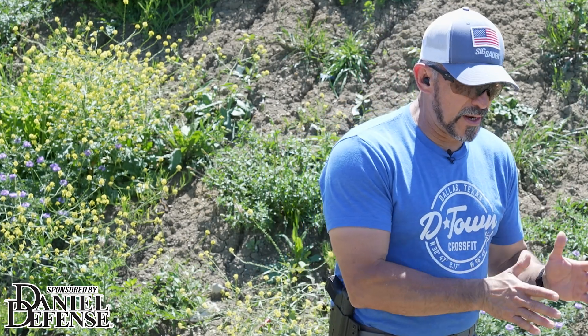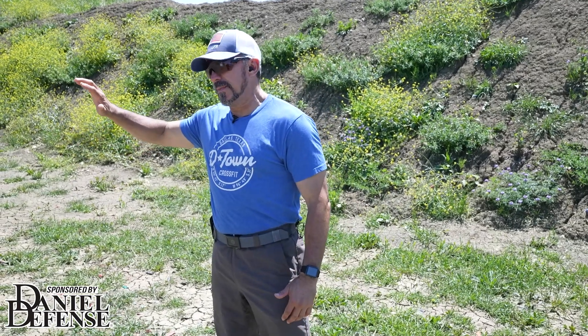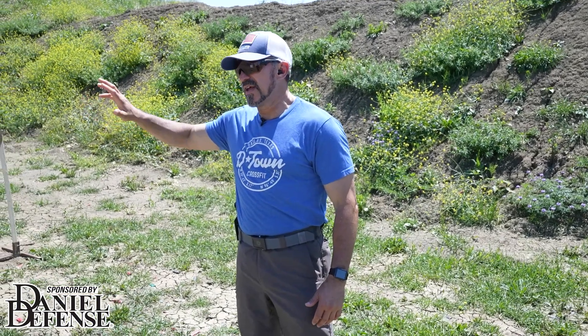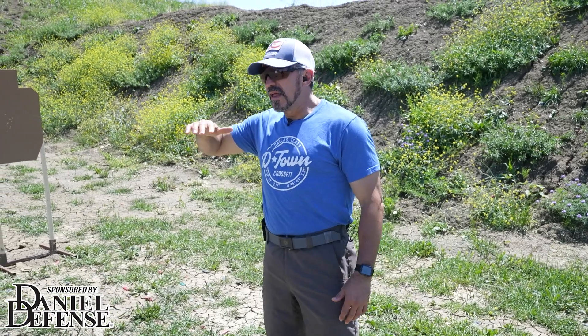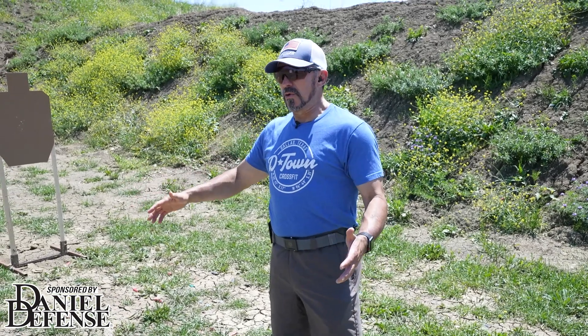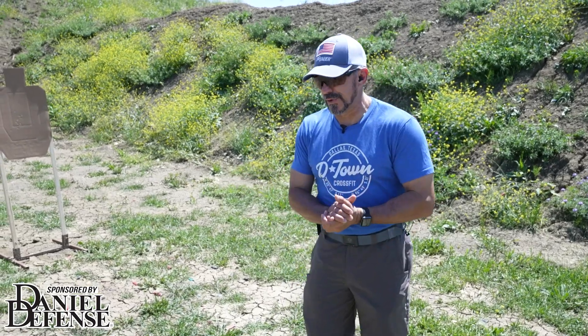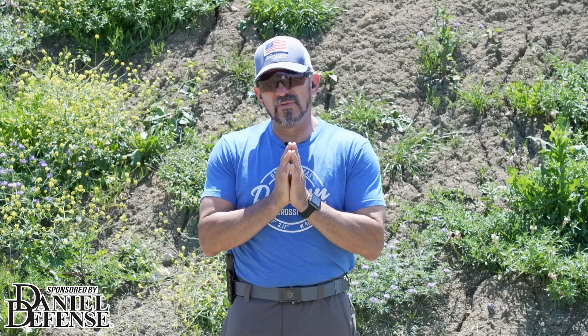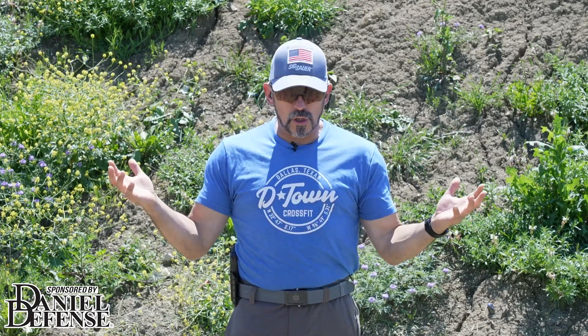If I've got 3,000 rounds, I'm going to go ahead and allocate 1,000 rounds for this year to train, and then I've got 2,000 to reserve. Maybe by the end of that 12-month period, I start to see ammo prices level out, maybe even go down more than I expected, and I can restock or even start to rebuild my inventory. Really take time to do that, because that is probably the first step — knowing what do I have to work with.